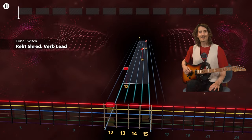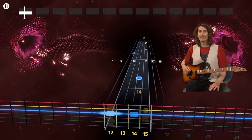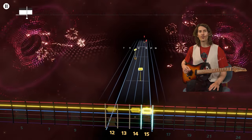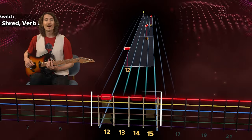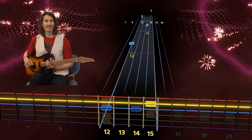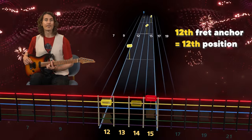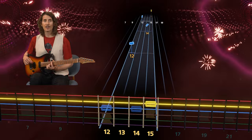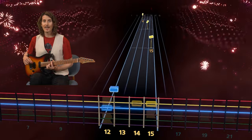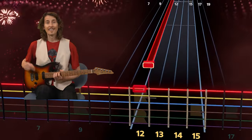Which brings us to our second music dictionary term: anchor. Anchors are how we show position on the Rocksmith Plus note highway. Here you see a span of four frets highlighted, from the twelfth fret to the fifteenth. This is a twelfth fret anchor, so you know you're playing in twelfth position. Your first finger plays all the notes on the twelfth fret, and then one finger per fret for notes above that.